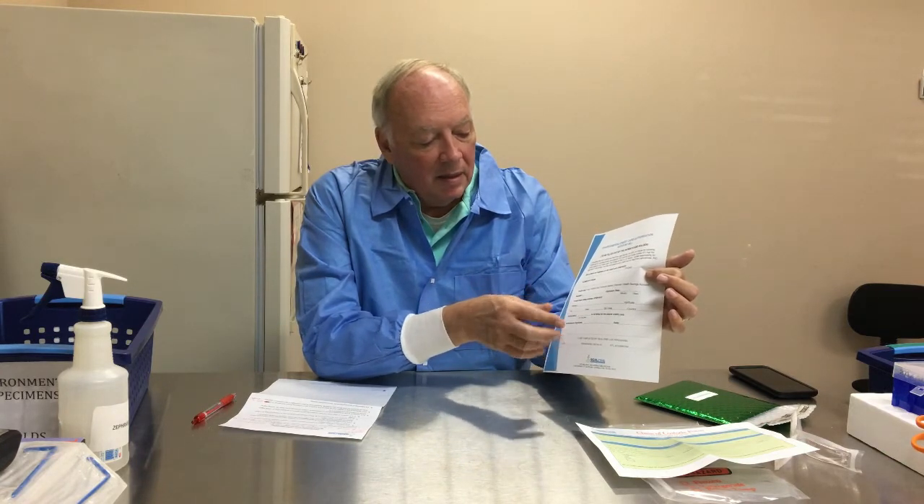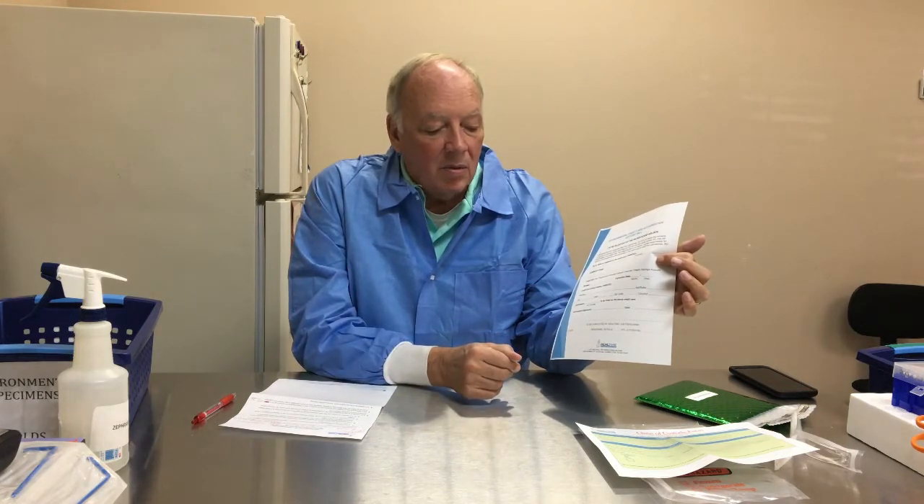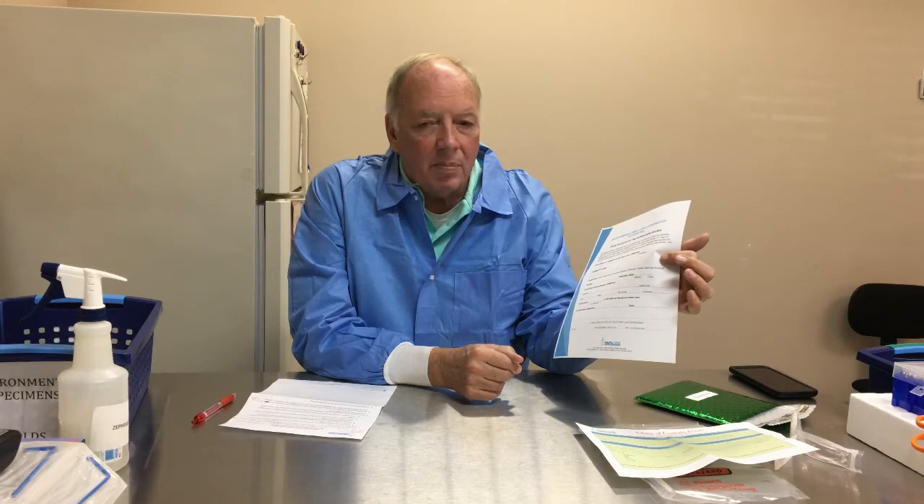The second paper is the environmental credit card authorization form. This is self-explanatory — fill it out, put your credit card information in, and authorize the amount for the test you're ordering. The last paper is the instructions for how to sample; you can keep it for reference or discard it.